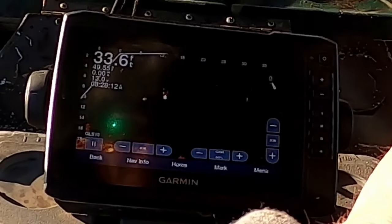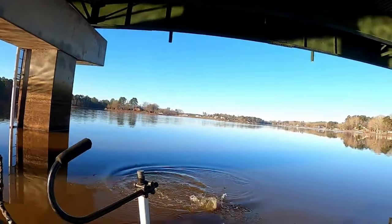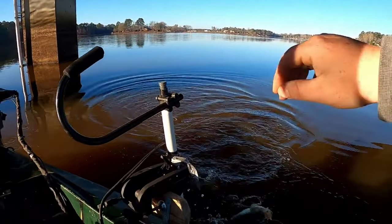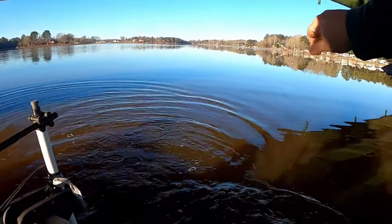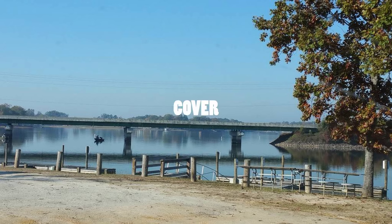Catching crappie from bridges is generally an easy thing to do. Crappie hold on bridges year-round, especially deeper bridges. This is for several reasons: bridges offer cover, shade, and a steady supply of food. It is also a great place to get out of the sun on those hot months, like we're dealing with right now in August.